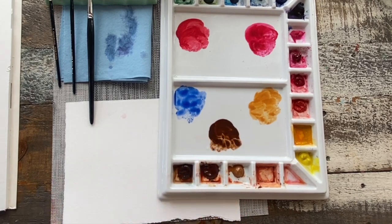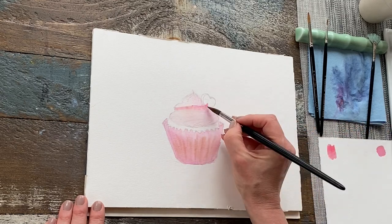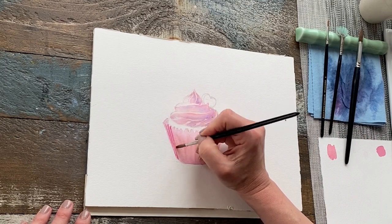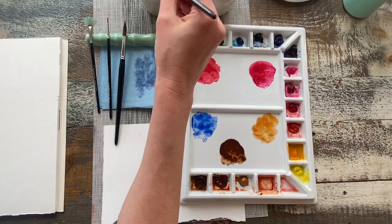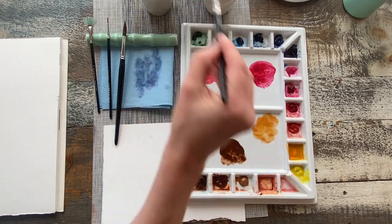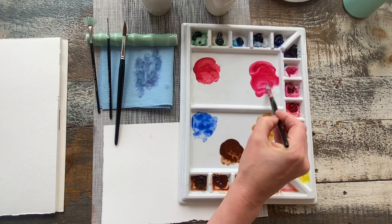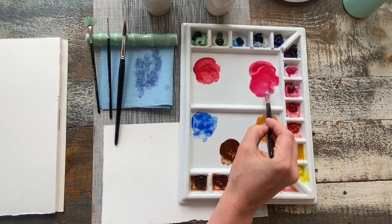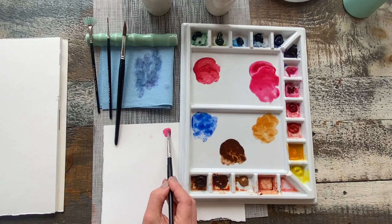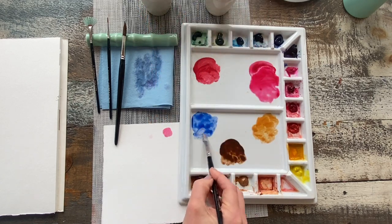With watercolor it's important to work light to dark and do all your wet-into-wet mixtures first, working your way to a drier surface. You'll have a lot more control over your paint that way. With transparent colors it's a natural progression from light to dark. I can take either a brush or a dropper and add water to my pools. I'm adding a little bit of water to my permanent rose mixture, stirring it up, leaving a little concentrated pigment and pulling out a more diluted consistency from the pool.